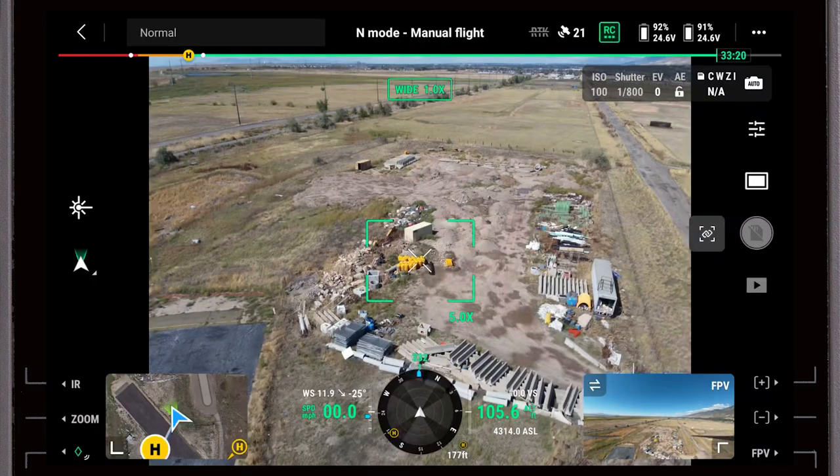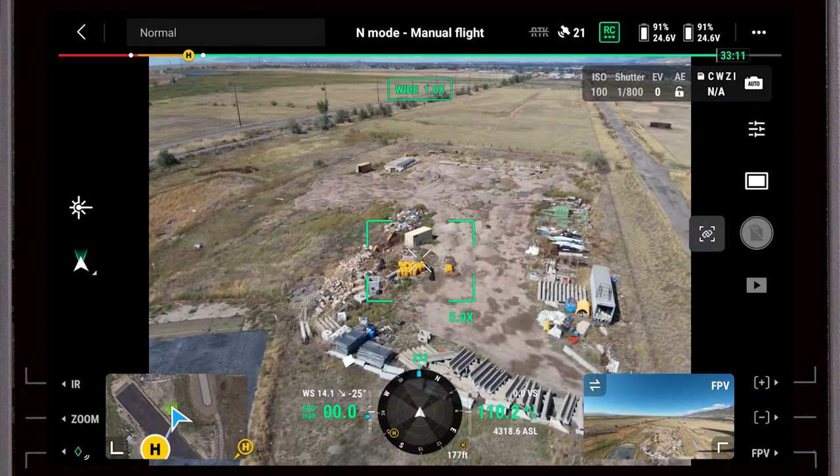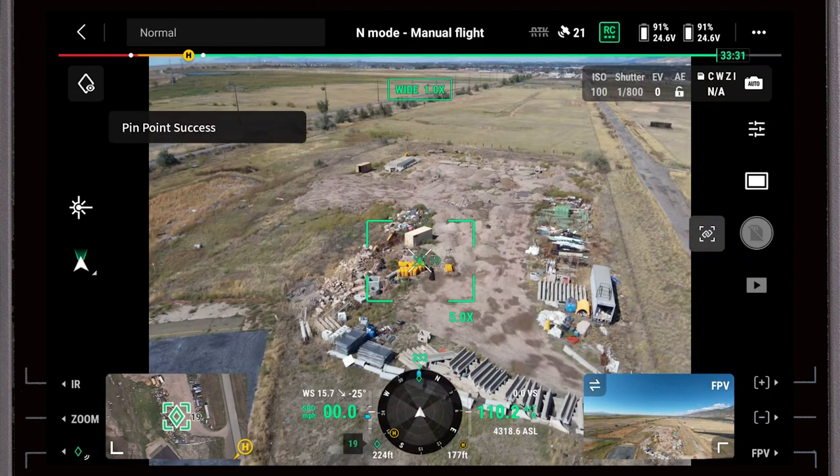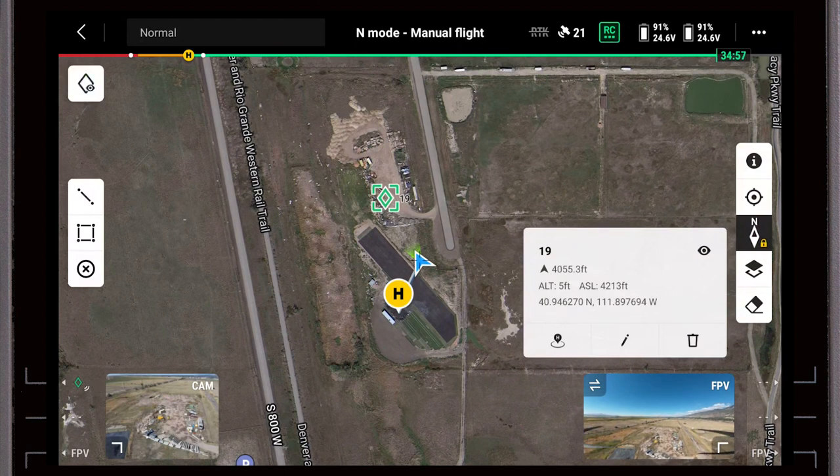Now that the aircraft is in the air, you can see the reticle in the center — that's our primary guide for dropping these pins. At the bottom left of the screen, if I push this button it drops a virtual pin. You can see it puts the pin in the center of the screen as well as on my map display.